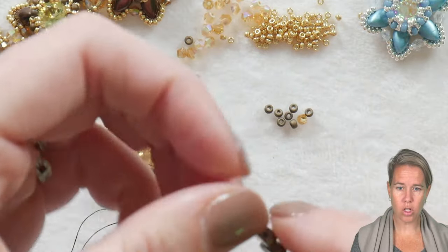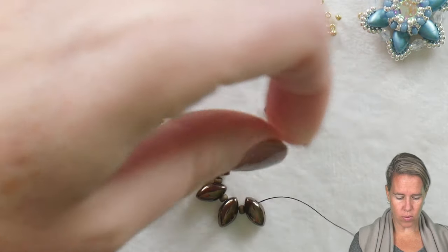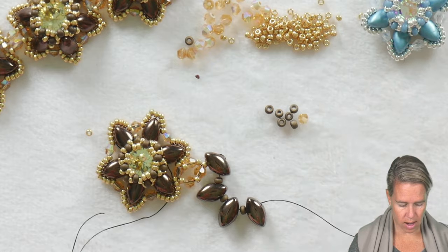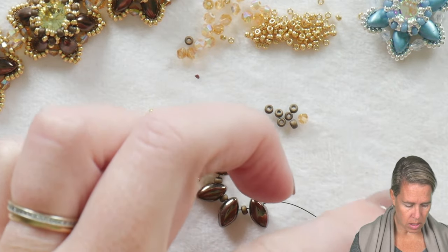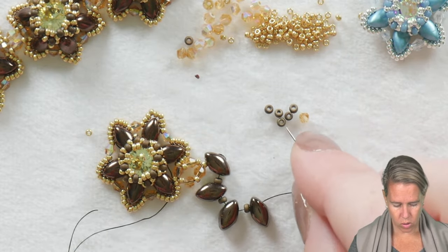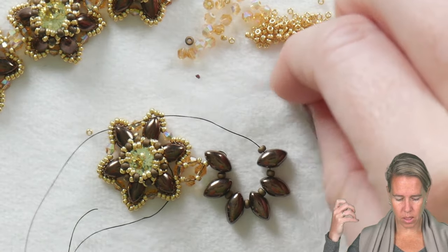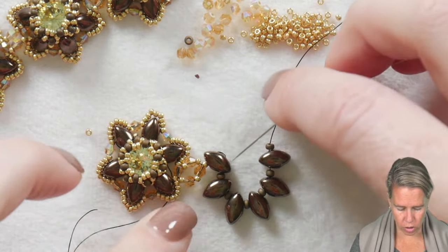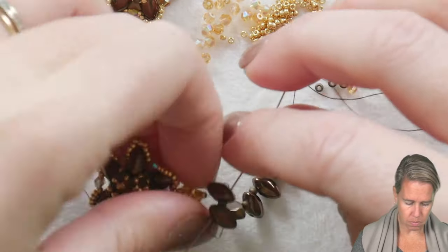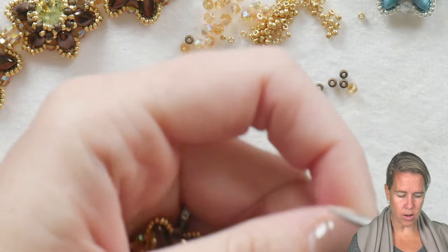As you add them, make sure they are sitting correctly with that interior half-rounded side facing up, because you don't want to get them all on and then realize the last unit was face down. Once you have all six on with the 11/0 bead in between, you're going to sew back through the first couple of beads to make it nice and tight before we go in and put in our 15 and 11/0 rotation.